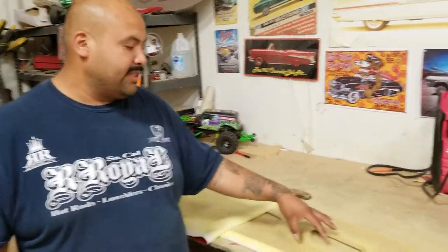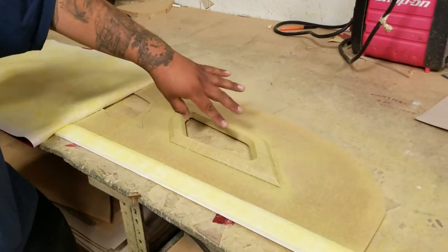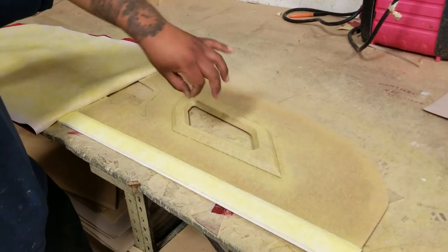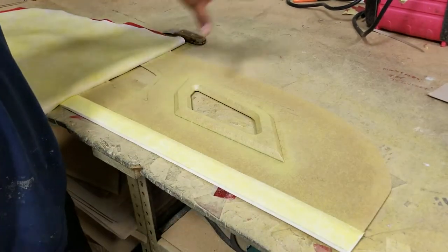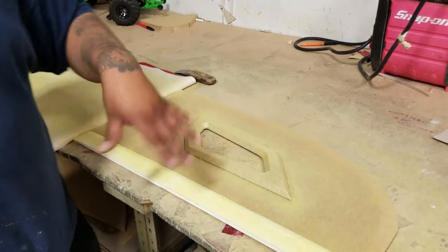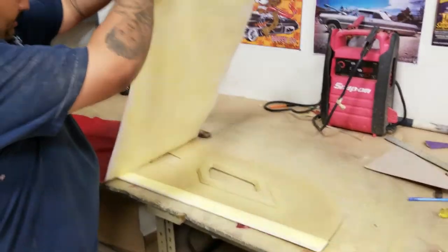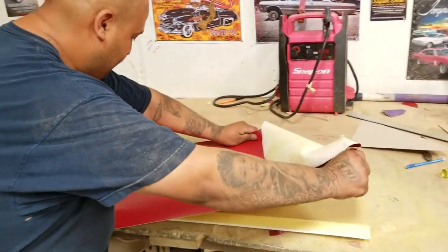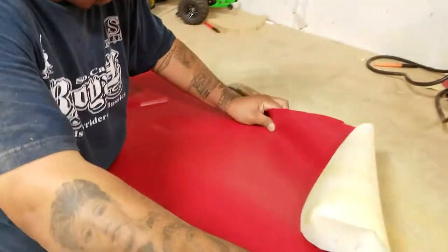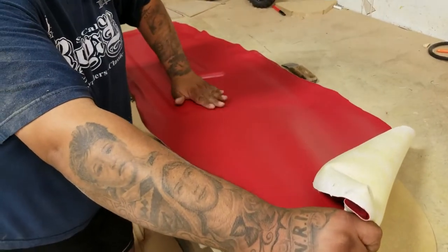One of the tricks we do to get this really tight is you feed the material into all the little crevices first. You lock it in tight by pressing on it firmly, and then you work out the wrinkles towards the outside, always pulling the material at an angle. So I'm gonna give it a little pull this way and then start locking it in here.